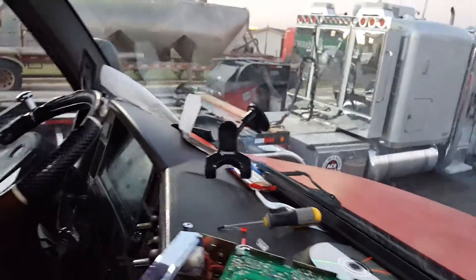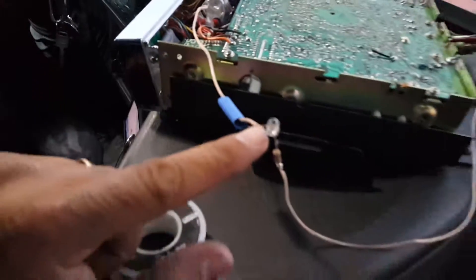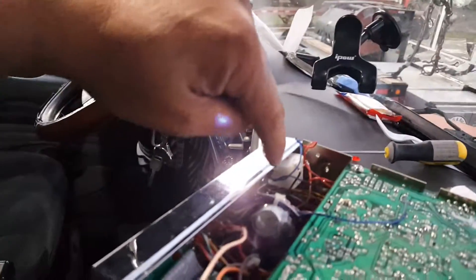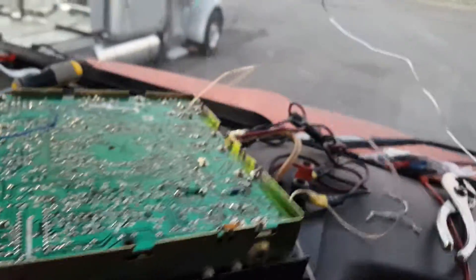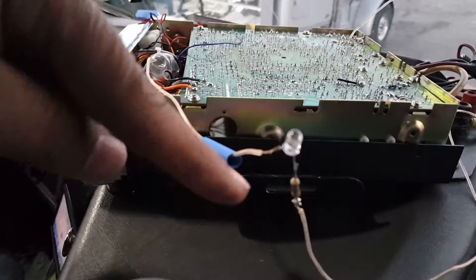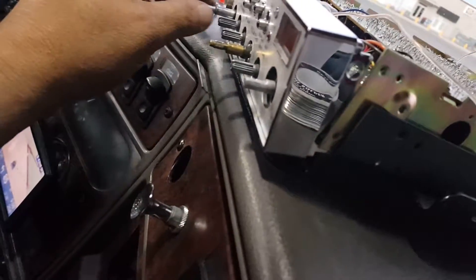Okay homie, this is my CB radio. I'm putting in a white LED in my RF meter so when I'm running daytime I can see the needle. As you can see, I got power coming down with a resistor to the LED, and then you turn it on.